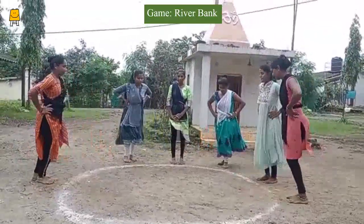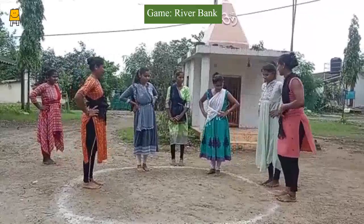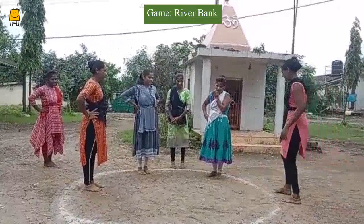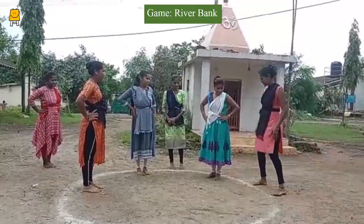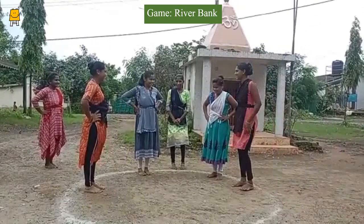The leader mother will stand in a corner and keep saying the words 'on the bank' or 'of the river' — sometimes slowly and sometimes quickly. The rest of the mothers have to jump in or out of the circle after hearing the word. The mother who stays till the end will be the winner. Let's pause the video here until this activity happens.